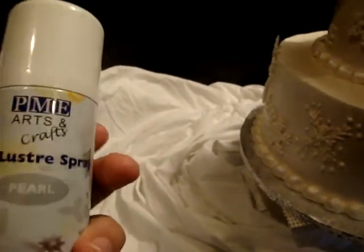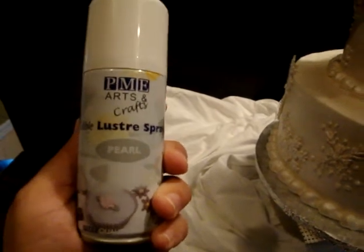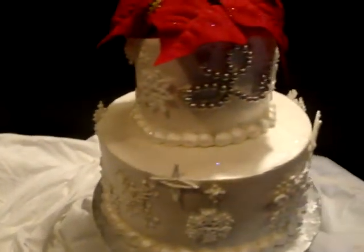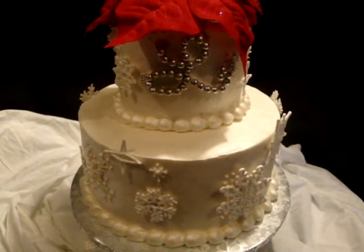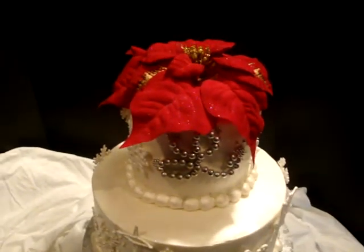I highly recommend it. I'm not paid to say this, but I endorse any PME product — they've got my seal of approval. They come in some standard colors: silver, gold, and bronze. So give them a shot, and I hope you guys have a good weekend. Hope you guys like the cake. Talk to you all later!